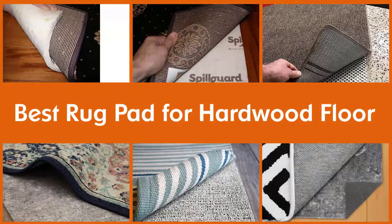Here are the five best rug pads for hardwood floors, so let's dive into the video.